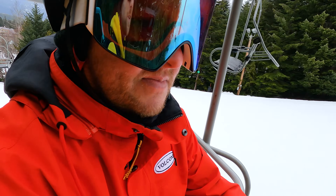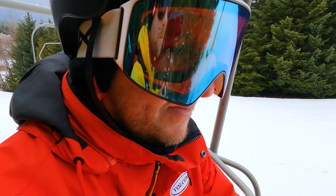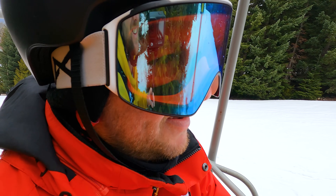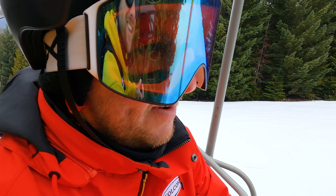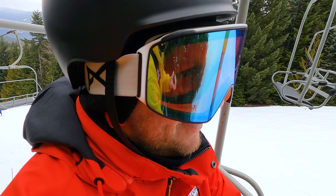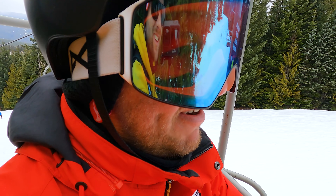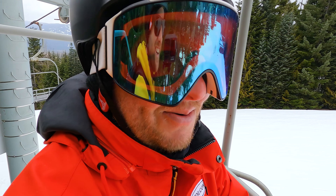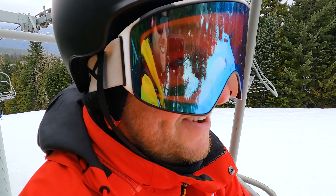Chris, are you going to stick with snowboarding and keep it going? Yeah, the key is going to be to practice every so often for the next while — otherwise I'll forget it all. Maybe one more time on this trip? Oh yeah, for sure — one more time on this trip. Got to get that third day in. Who knows when I'll be back in Whistler, so I've got to maximize.